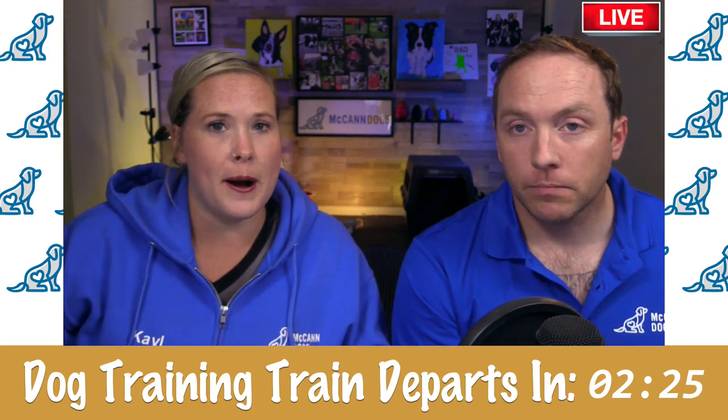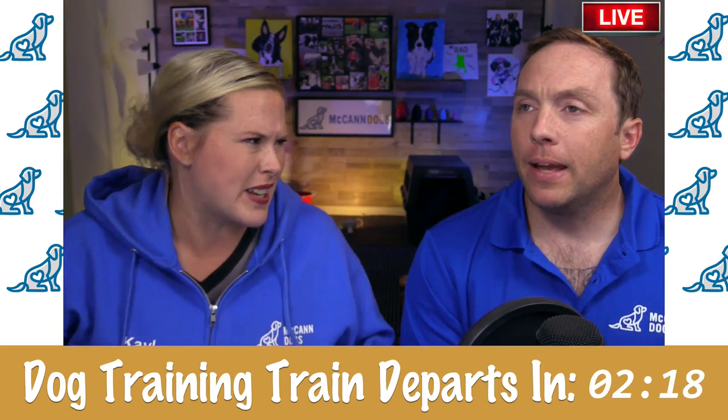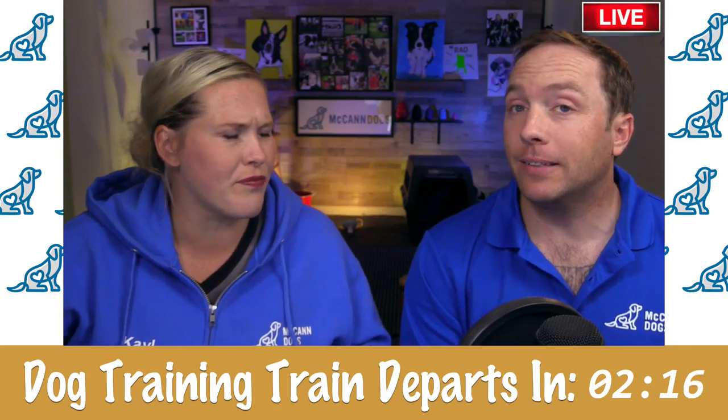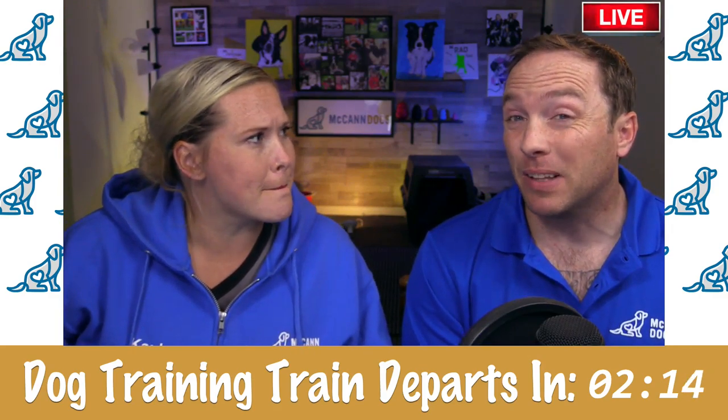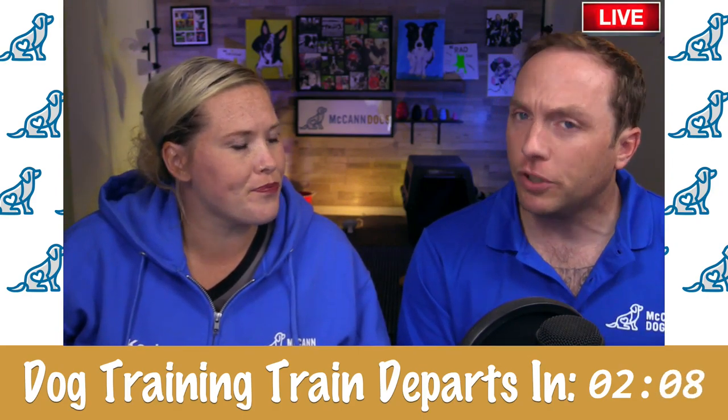So the age doesn't really matter in terms of what you're training, but you're going to go about things a bit differently if you're starting with a dog that's over a year old. Dogs as they get to six months, eight months — that's when they start to change a bit. Anything older than that, you're going to start to approach it differently.